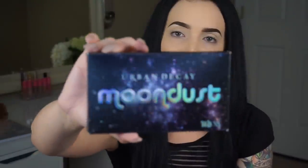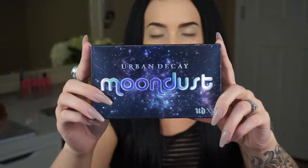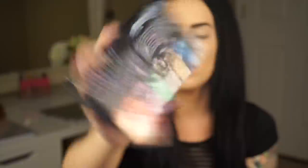So let's go over why you clicked on this video. This is the Urban Decay Moon Dust Palette. These are the new shades coming out July 10th. I'm not sure if they're going to be in stores yet or online. Let's go ahead and look at the packaging. When you first get it, this is what the front looks like and this is what the back looks like — all of these colors are inside. As you can see, it's really, really beautiful already.